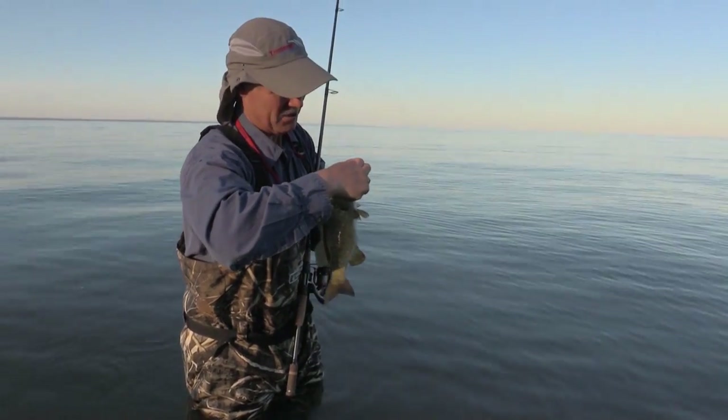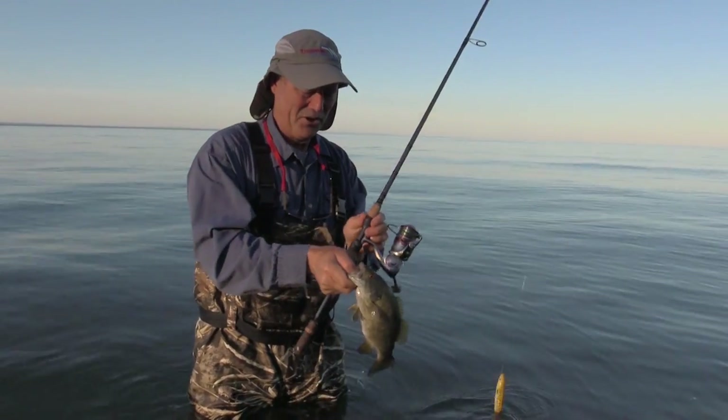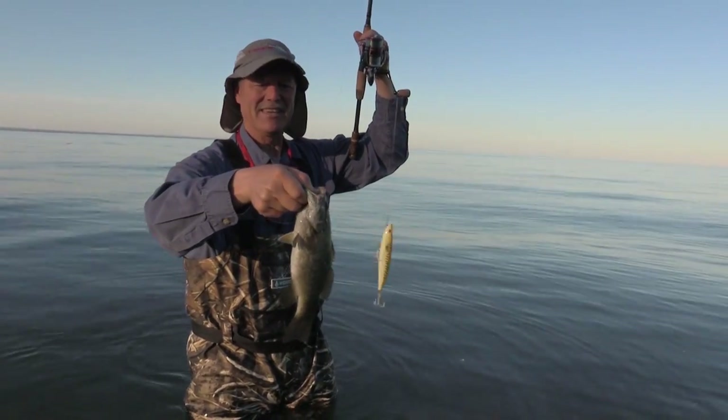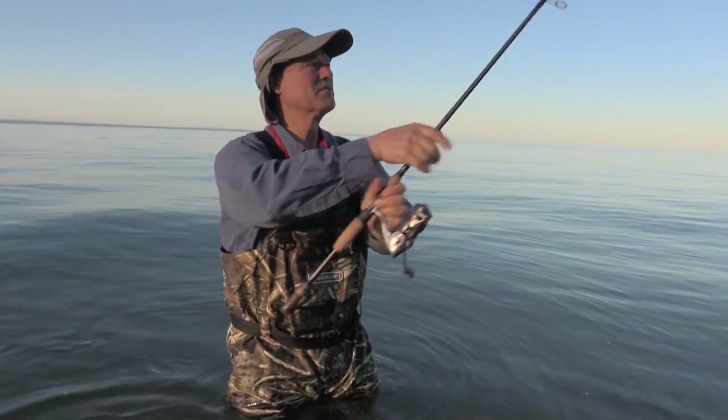We're going to get that out with a needle nose. Always good to carry a needle nose with you. There we go. Look at this little fish — big lure. He didn't even hesitate to hit that Mackie. Unbelievable. Okay, we're just going to let him go. See you later, Mr. Smalley.